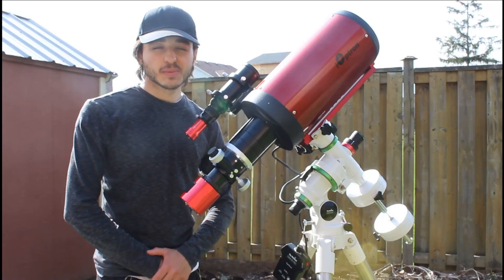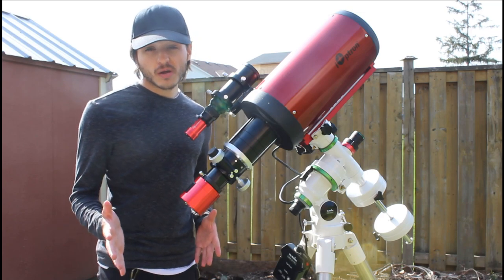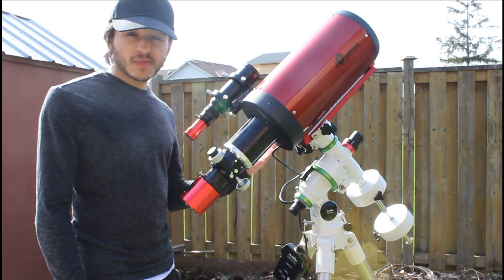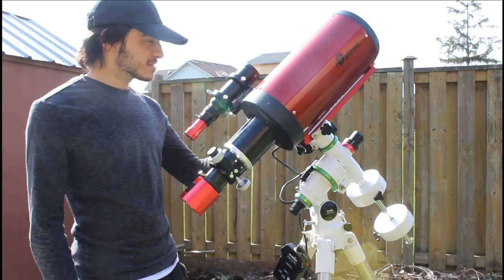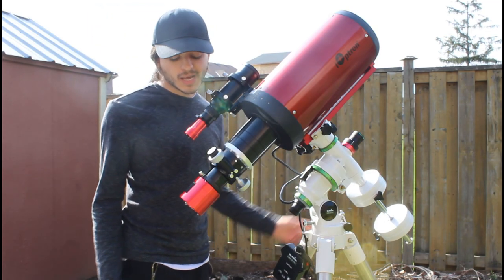Hello everybody, my name is Kilcarone and welcome back to the channel. In this video I'm going to talk about my new scope that I purchased, the RC6, and tell you about it and if it was a mistake buying it.